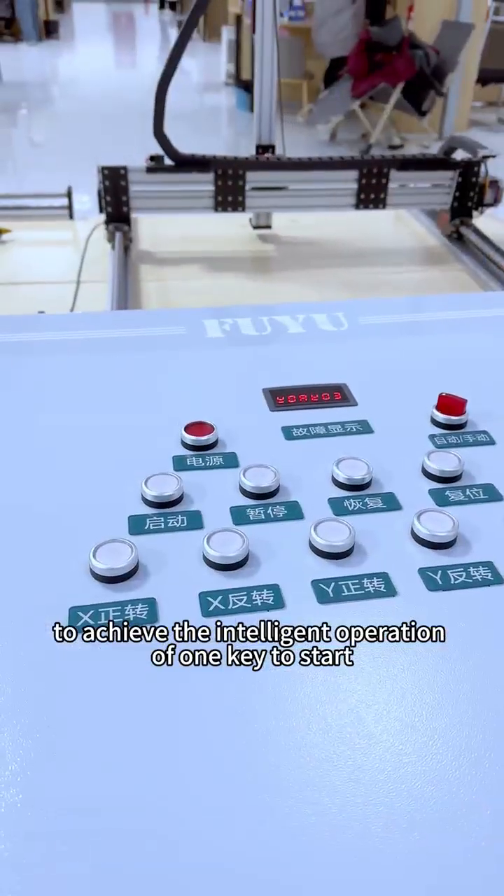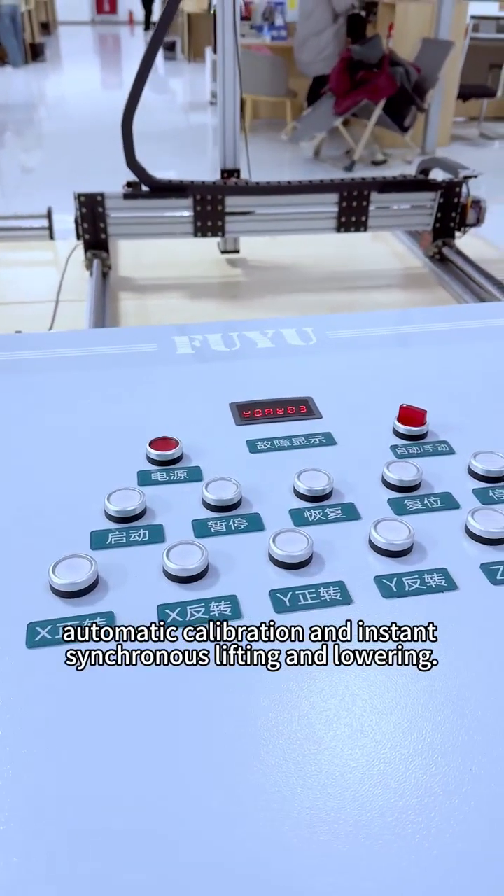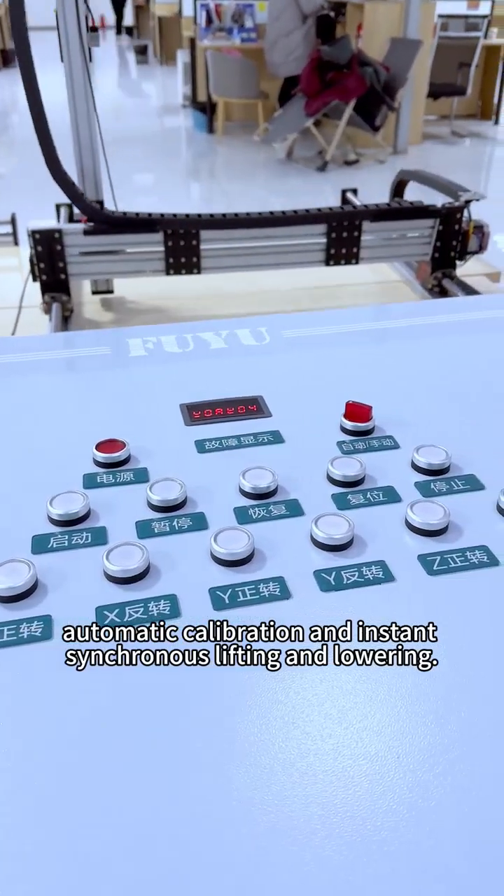This achieves intelligent operation with one-key start, automatic calibration, and instant synchronous lifting and lowering.